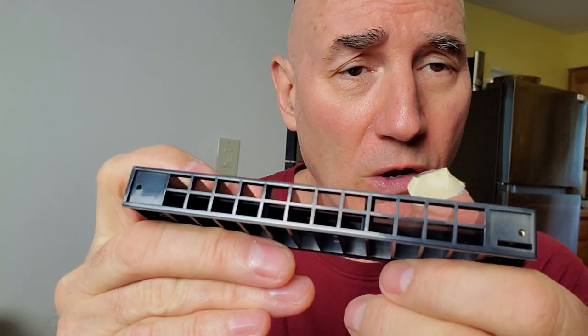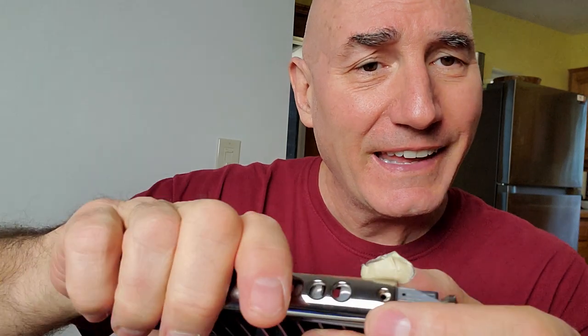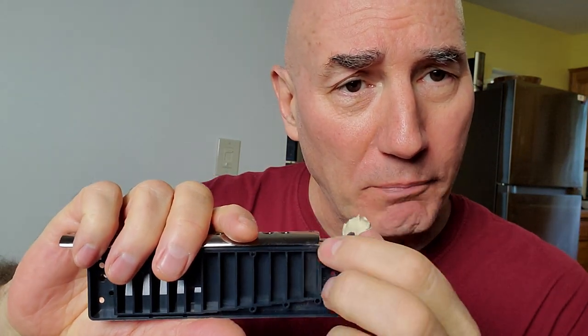On this harmonica we've got three parts. We have a black plastic comb — this was ABS injected and it has a top surface. That's one part. We have a slide. And we have a mouthpiece. The way this game is played is that any time there's space between any of these three, you've got an air tightness issue. So let's go over them.